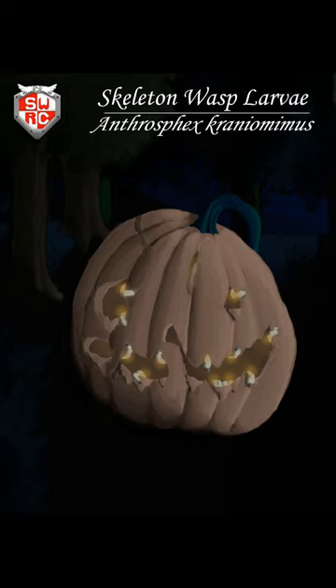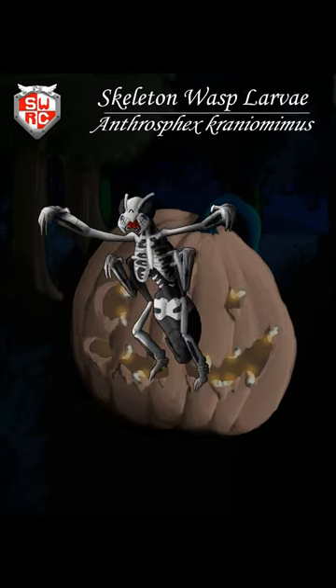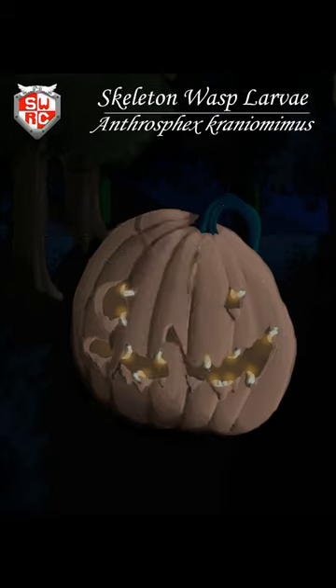While in modern times, jack-o'-lanterns are created by carving a pumpkin, their inspiration is the result of the life cycle of the skeleton wasp. These wasps are parasitoids, and lay their eggs inside gourds and pumpkins using their sharp ovipositor.